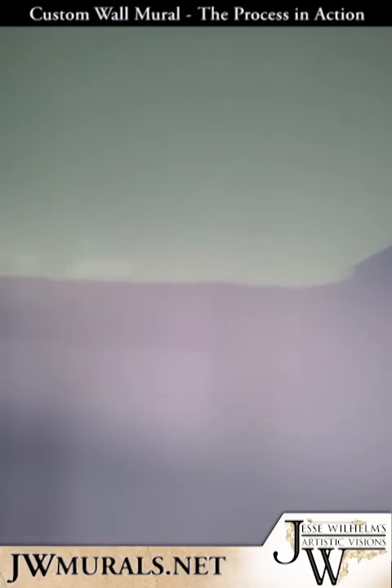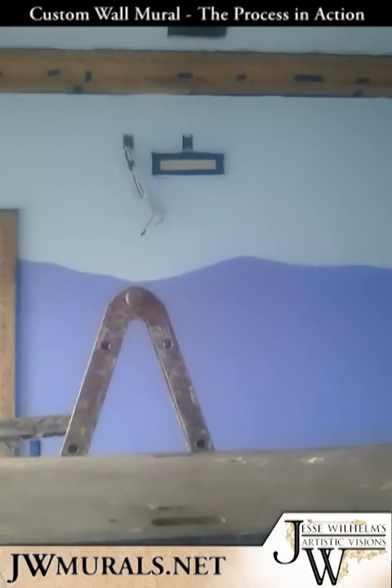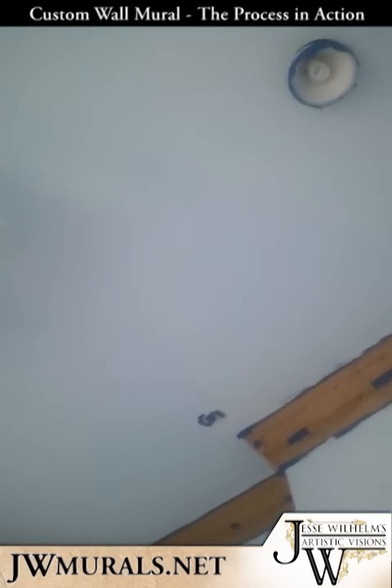So I need to get rid of this purple — that will all be gone. And then after that green is laid down with a roller, I'll take my sprayer and I'm going to do some nice white clouds.